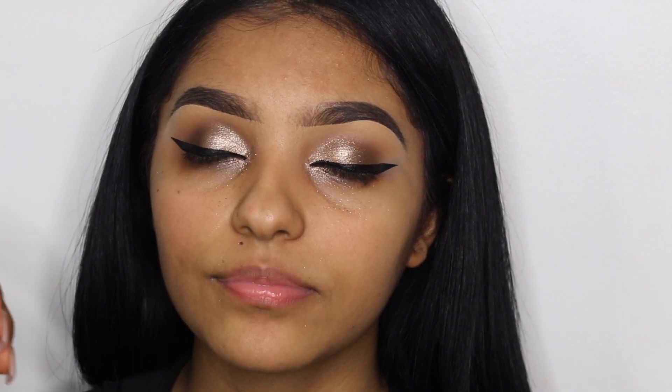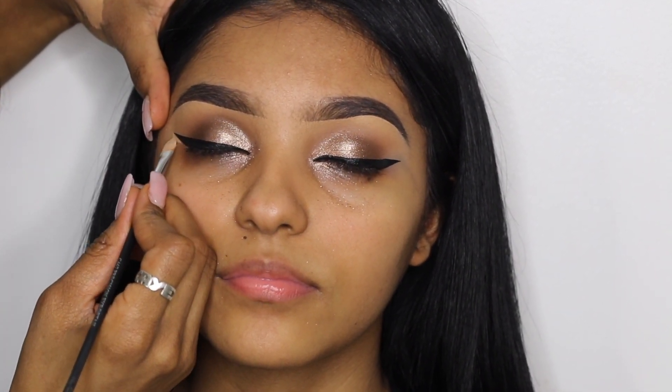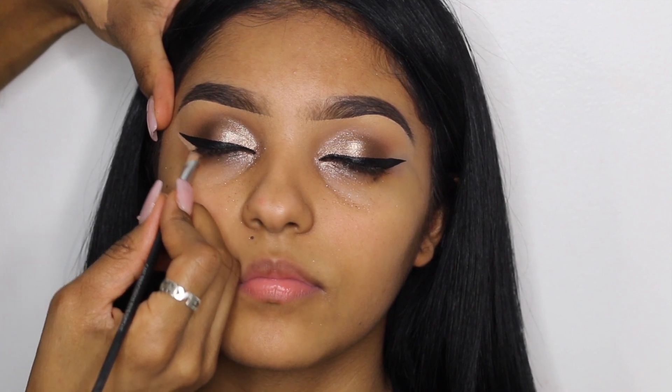To clean up and sharpen the edge of the wing, I take a very small amount of concealer, slowly drag it along the edge of the wing, and then blend it out by slightly bringing the concealer downwards with my brush.